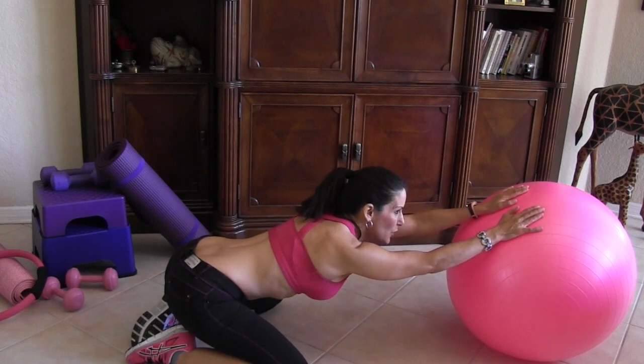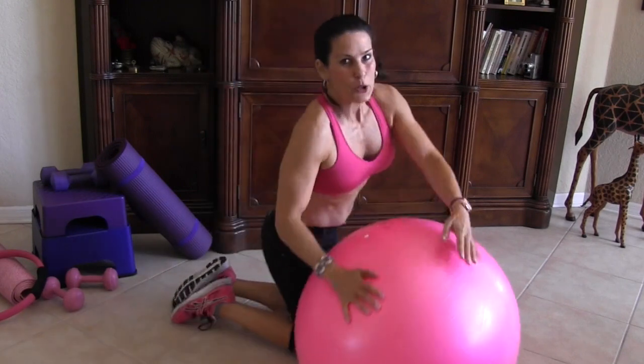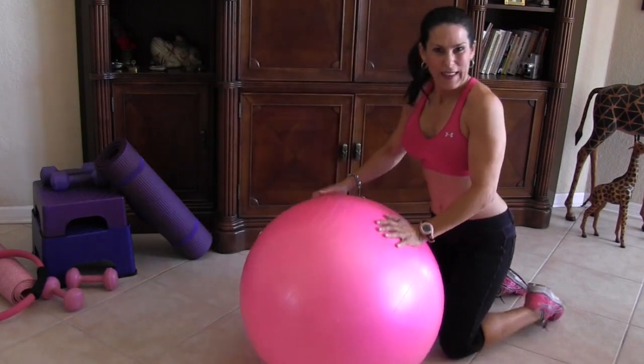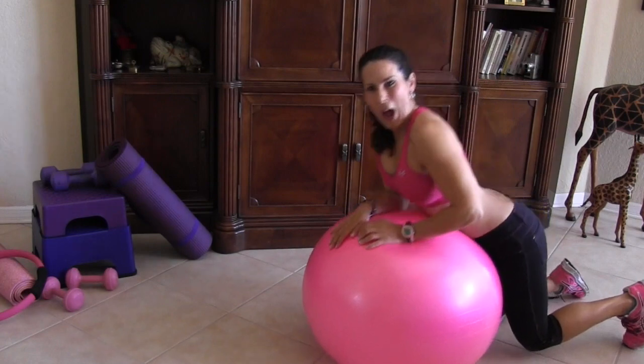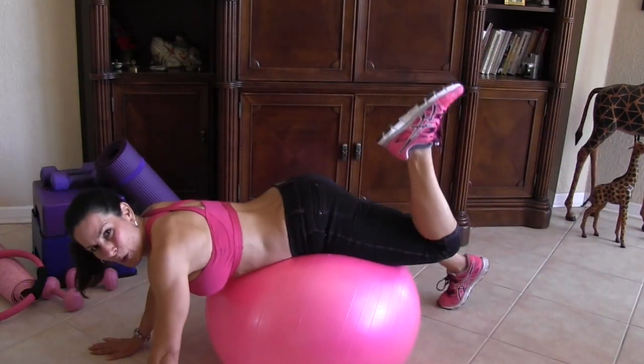Let's give them a nice stretch before we go on to our last exercise. We're going to go back onto that ball. Let me turn this way so I can see you guys — I feel like I'm not looking at you today. Here we go, coming back out.